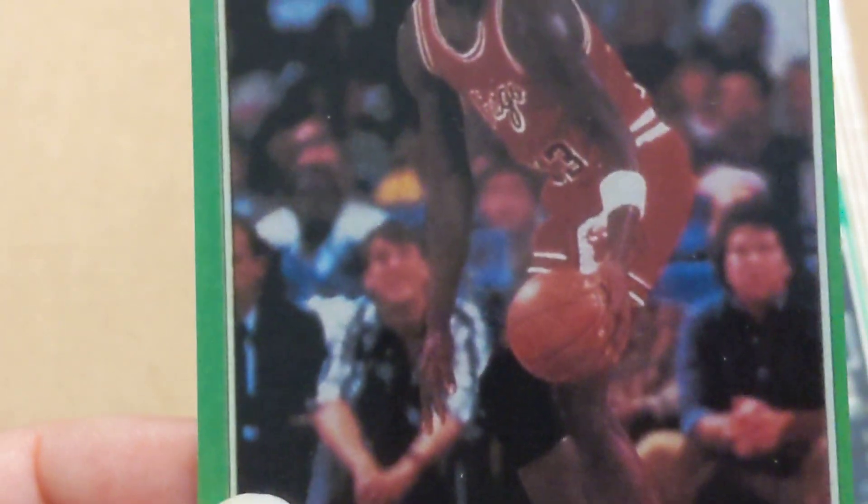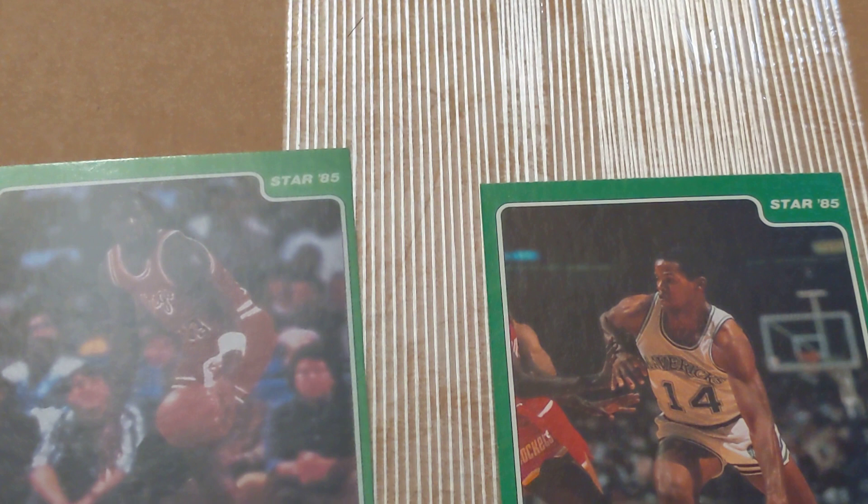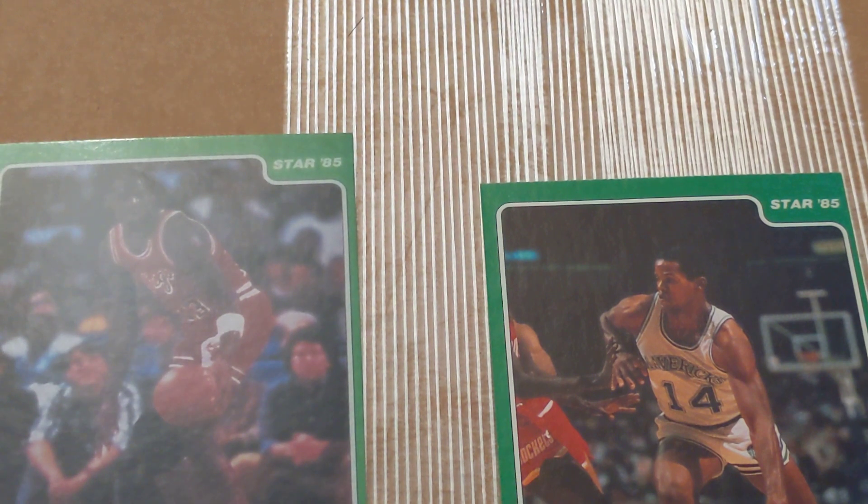Star itself was kind of a low budget operation. Anyways, I hope that helps. Like I mentioned, the 84 Star Quarkings cards are large — the reprints were regular size, which is why I didn't pick those up. Thanks for watching, I hope this helps. Bye.